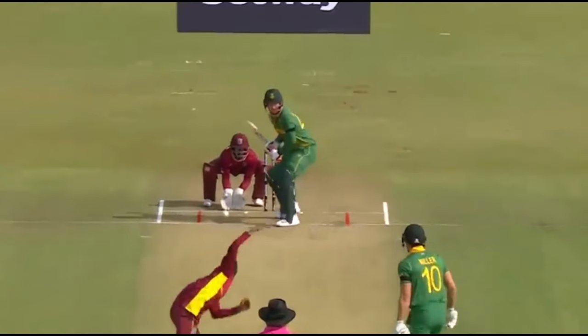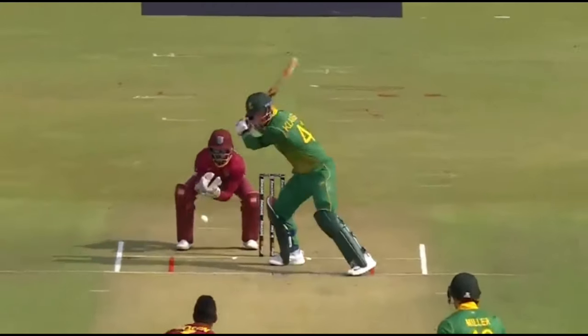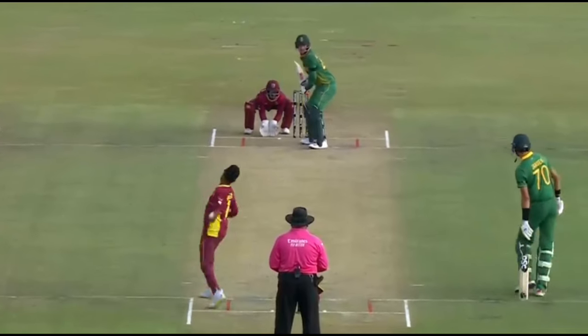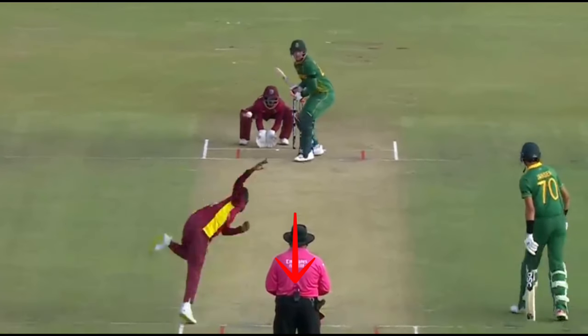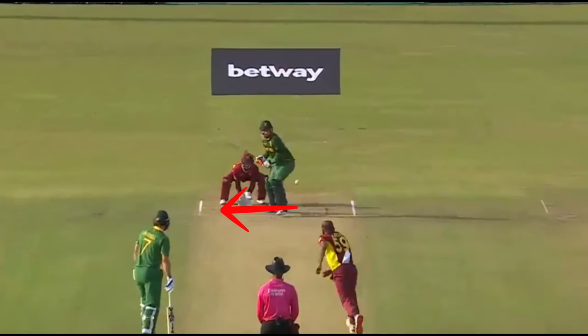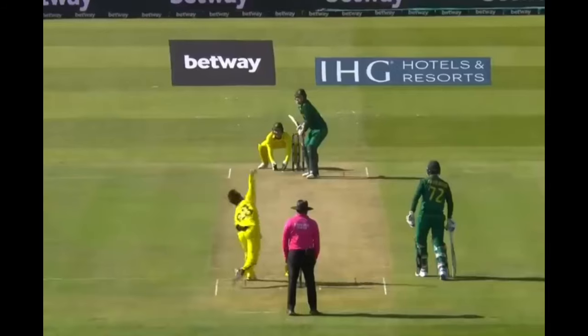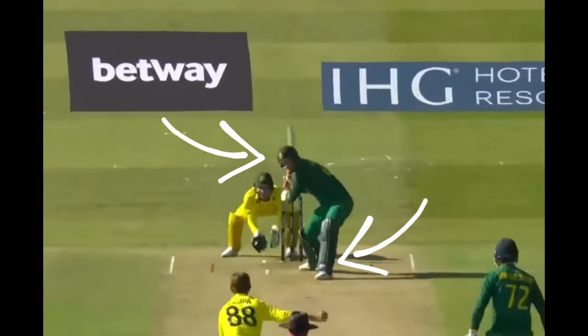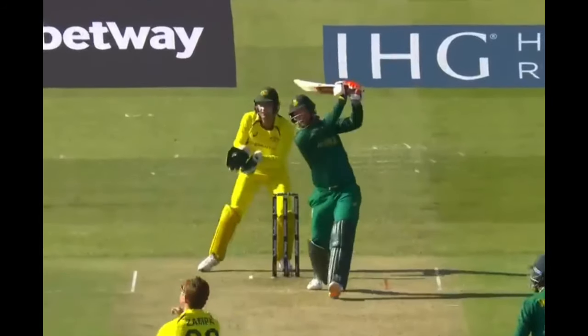When facing spin, Klassen has a small press onto the front foot. From there, while maintaining a still head position and still position at the crease, he transfers his weight forward or back. Against spin, there are indicators of premeditation when playing his shots. Here, he presses forward and it looks like he may go down the ground, however he clears his front leg and slog sweeps the ball. In another clip, he moves back and across his crease to get into position to slog sweep the ball behind square. In a third example, he presses onto the front foot then clears his front leg to open up into the power hip position once he sees that the ball is flighted.